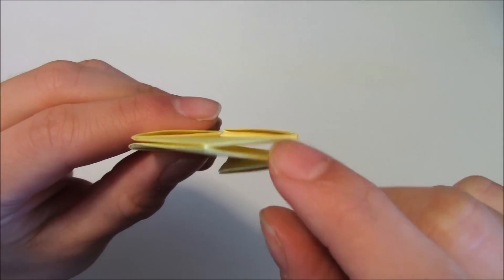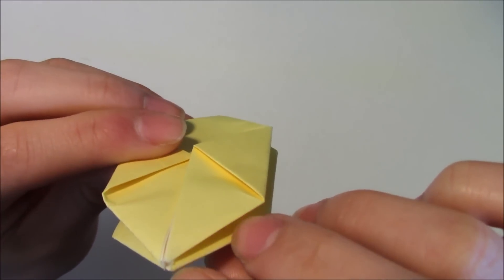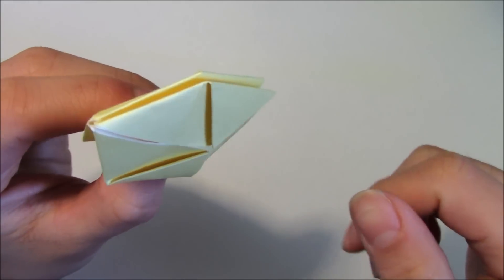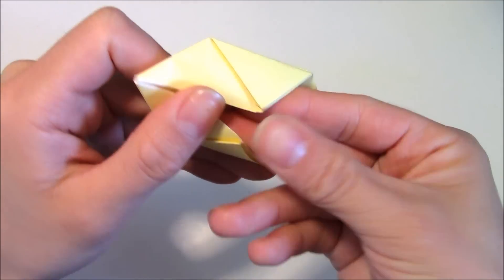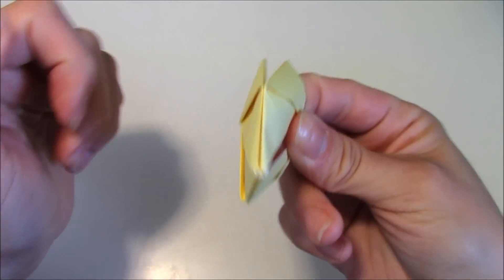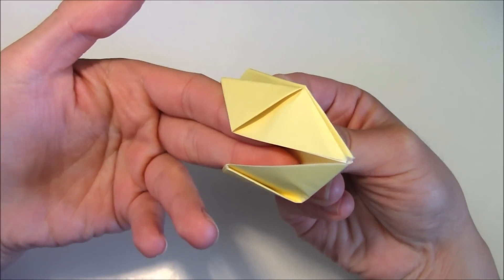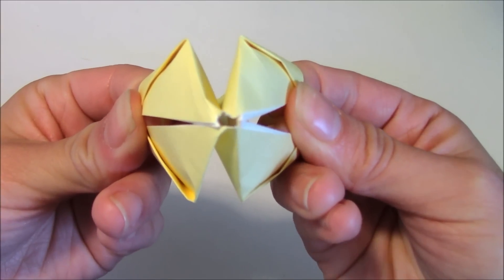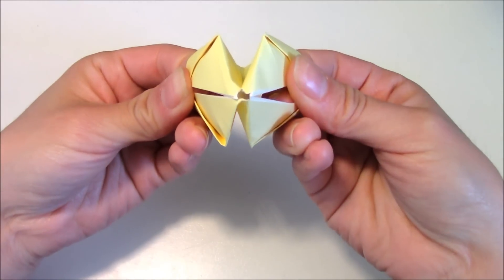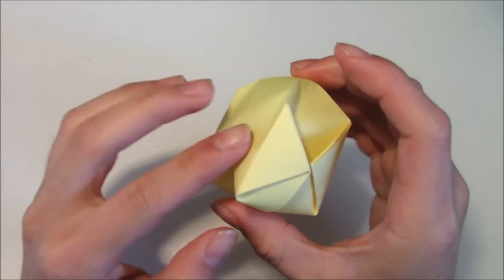Now you'll notice that on the bottom there is no opening — it's closed. But on the other side there is a tiny opening that you can actually blow air into. So what I'm going to do is stick my fingers into this slot over here and hold it together with my thumb. Then I'm going to repeat the same thing on the left side — stick my index and middle finger into the slot, hold it down with my thumb, and gently pull in opposite directions. And now you can see the hole beginning to widen. Now all you have to do is blow air into that hole, and once you do that, your balloon is inflated. This is how you make an origami ball or a balloon.